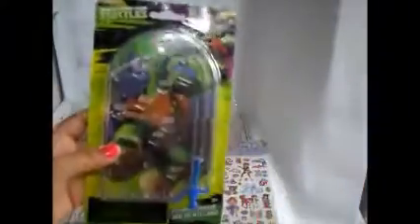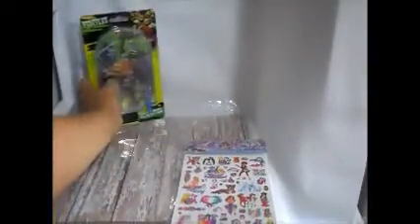We got some stickers — some superhero stickers — and we got some Lisa Frank stickers. I love these stickers; I wish they were this inexpensive when I was younger, they were super expensive. Oh, this is my son — well, we bought this game for him, he wanted it.